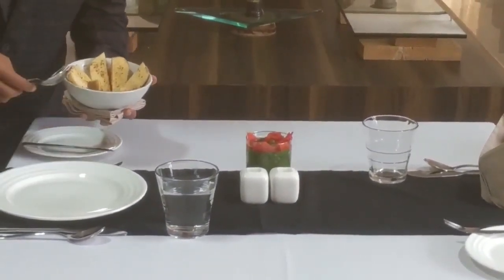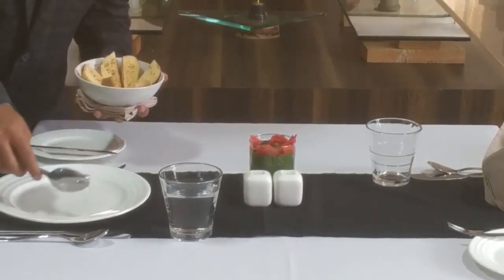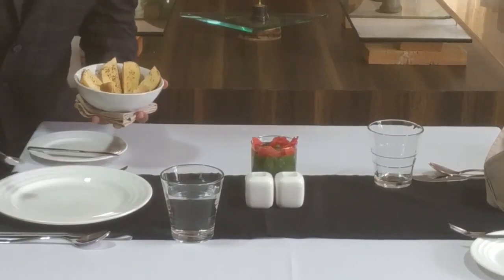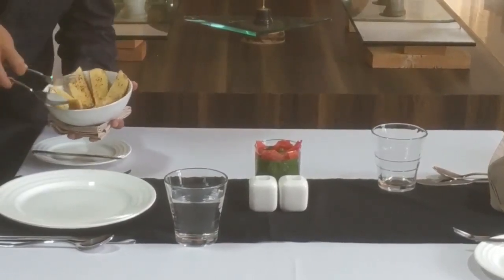Before serving, we have to understand the concept of the plate. It is like a clock — like 6, 9, 12, and 3. So we can start either clockwise or anti-clockwise when serving our food. I would start with the clockwise direction.